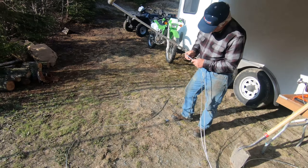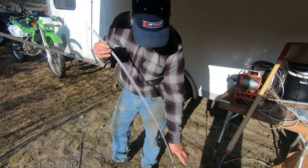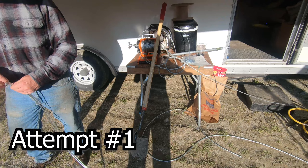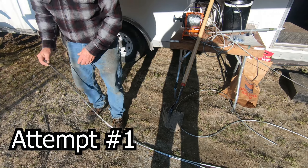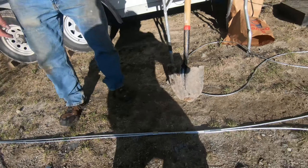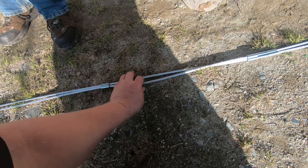Alright, here we are. We're going to attempt to make a rock net — a boulder sling. That's four. How many do we need? Yeah, I think four will work. So, put the swages on there and then we're going to make loops.